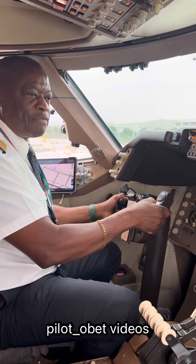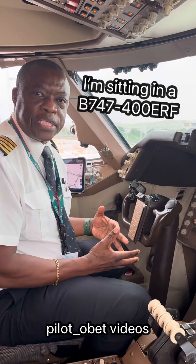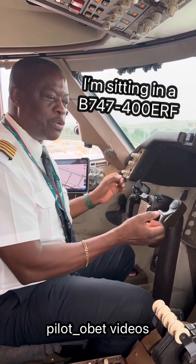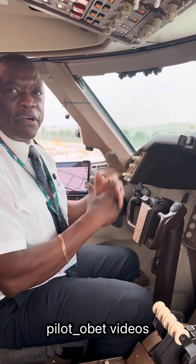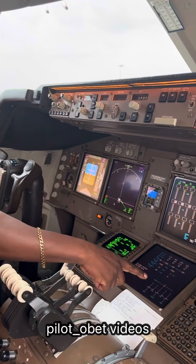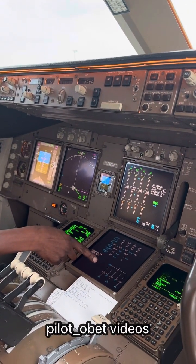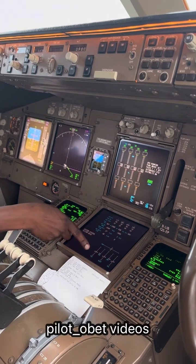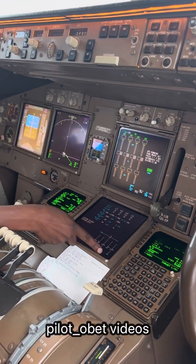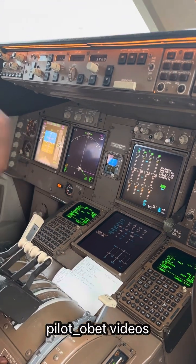Obviously we're going to do a full left and full right. Right now I can't move it to the full extent because the hydraulics are not pressurized. The actuators that move the controls are not pressurized because we're on the ground parked right now. But on here is the flight control page on the 747-400 ERF — this is where we monitor the flight controls, because obviously we can't look outside to see where they are because that's too far back.